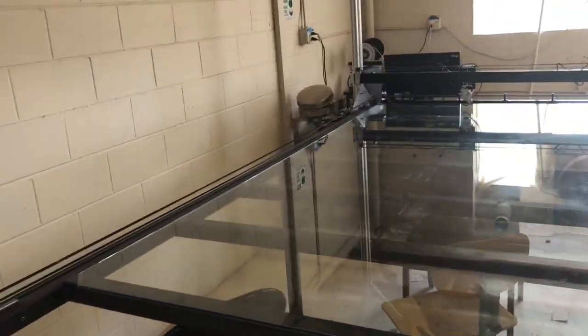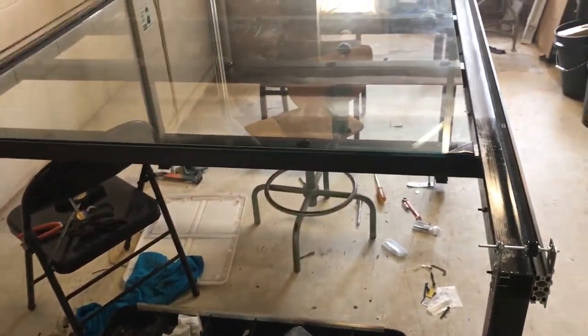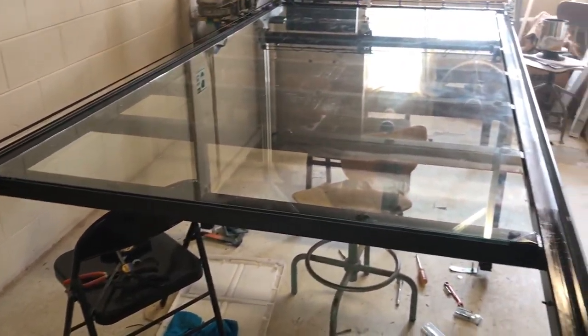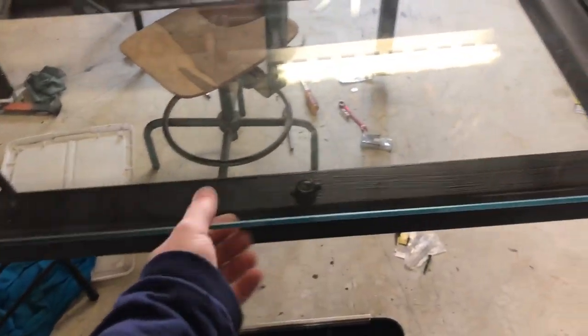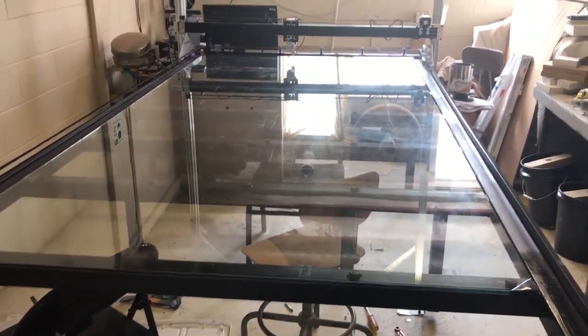Hey everybody, welcome to another update on unconventional printing. Since the last video, I painted the steel parts because we were starting to have some rust issues — gave them a little bit of black paint. And I got this wonderful, beautiful sheet of glass on here.